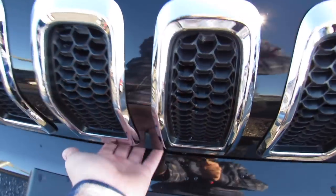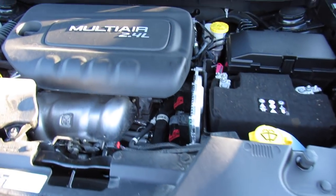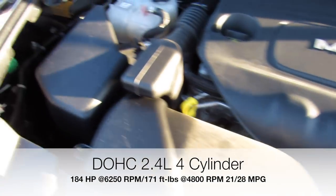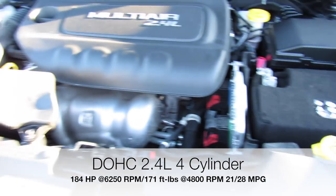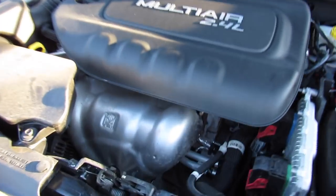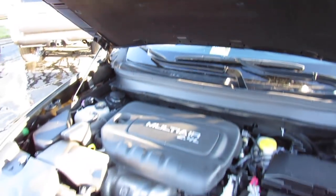And under the hood, this one does have Chrysler's 2.4 liter multi-air four-cylinder. Everything is in great shape, very clean underneath of here. Sorry if I do seem to be rushing a little bit, but my camera is blinking that the battery is about to die. Either way, go ahead and close that.